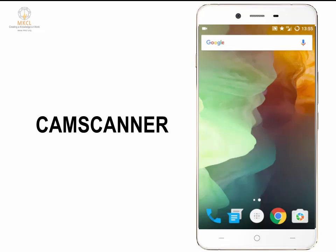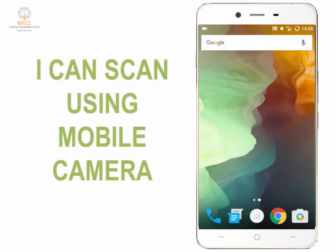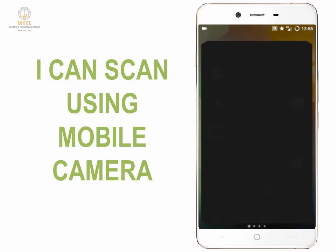But using this app CamScanner, we are going to scan any document just using the camera on your mobile phone. Let us see how we can do that.